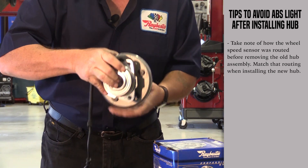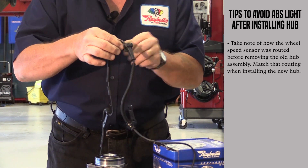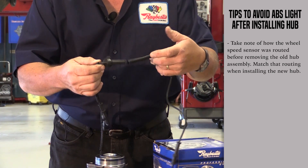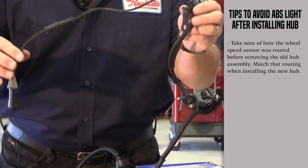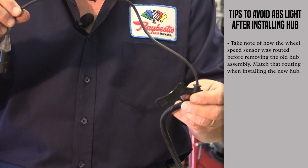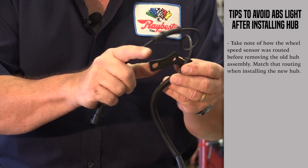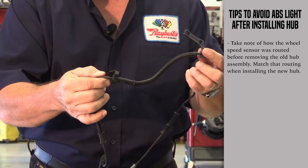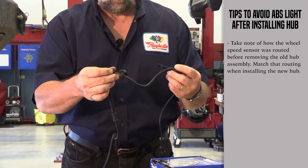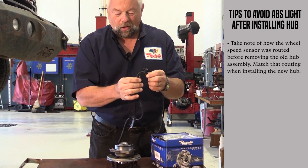The other possibility is not using all the brackets that we install on this hub bearing assembly for you. Notice — look at something like this — that's a lot of brackets. Well, this wheel speed sensor wiring has to be kept away from the tire. If you don't use all the brackets that we provide, which the OE manufacturer used themselves, this wire will not be routed properly, could rub up against the tire, and it won't take long at all to destroy this wire.